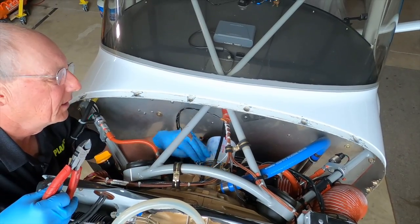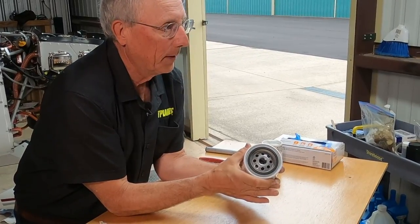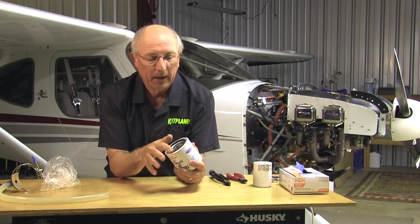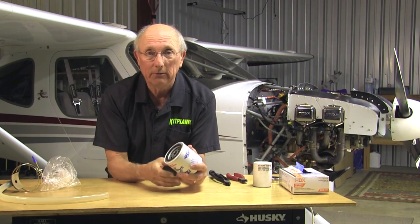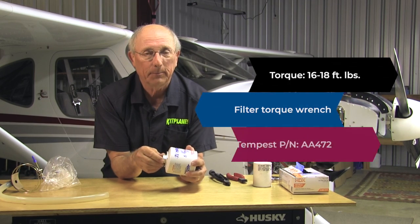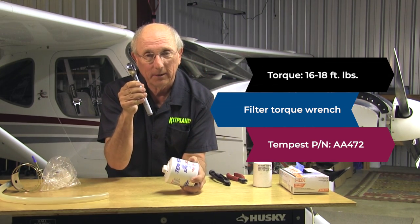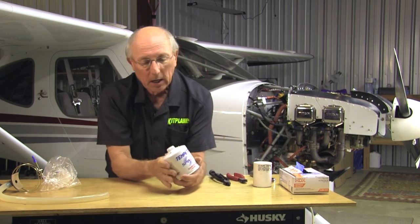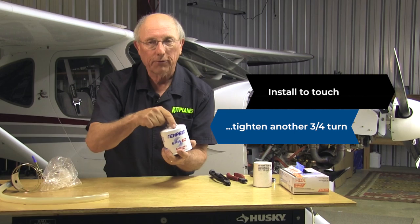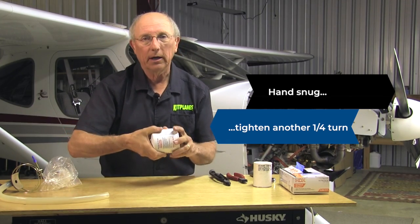Aviation oil filters have a provision to safety wire them. Also look at the sealing surface — the gasket. Traditional filters: every mechanic I know takes just a dab of the old oil and wets that down. The new Tempest filters have a material that is pre-lubricated, and you don't need to do that — you can just screw it right in place. When we go to screw the oil filter on, there are different ways to tighten it up. There's a torque spec — about 16 to 18 foot-pounds. You can use a regular torque wrench or one of those fancy little preset wrenches made just for oil filters. The old method was to spin it on until the gasket contacts the surface and then go another three-quarters of a turn. Tempest says you can go until it's just hand snug and then go an additional quarter turn.